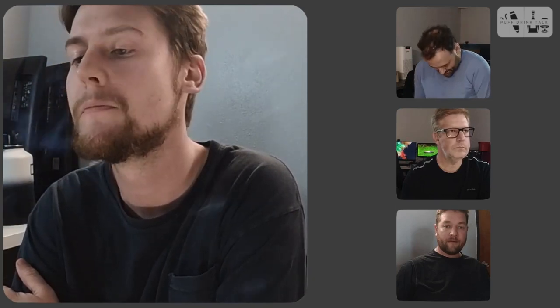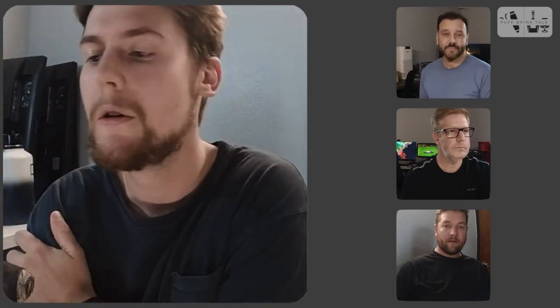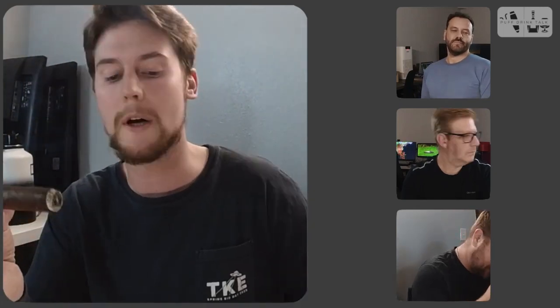Dark chocolate, some grassy notes, some barnyard, and a touch of black pepper. I'm excited. We'll check back in with you in the first third and see how this guy progresses. Cheers.